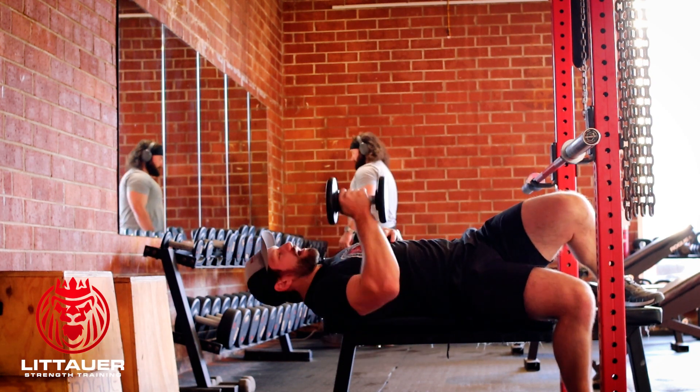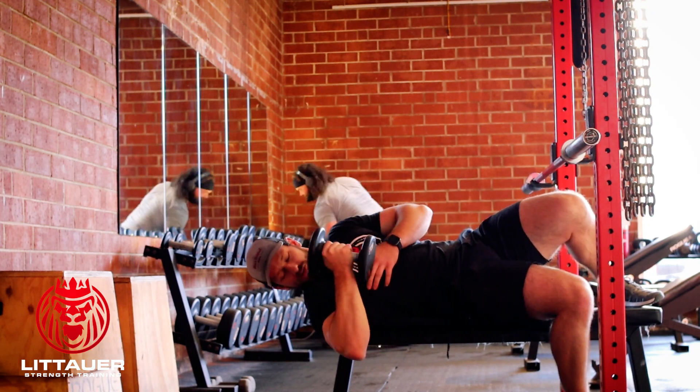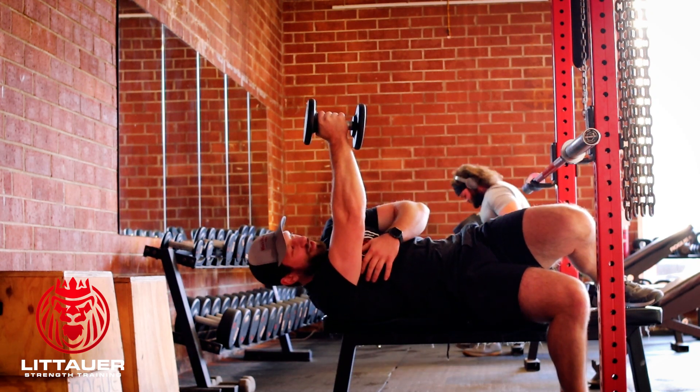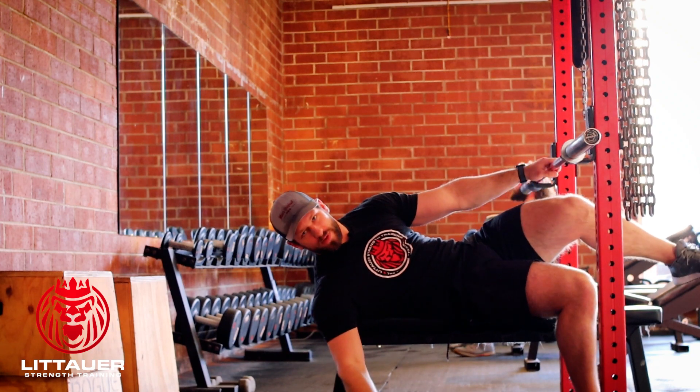We don't wanna be sitting here rocking and dropping the shoulder. Stay in that angle, elbow stays under. We're kind of out at 90 degrees — that helps a little bit too. Reaching up towards the ceiling. That's all this is — your angled single arm dumbbell bench.